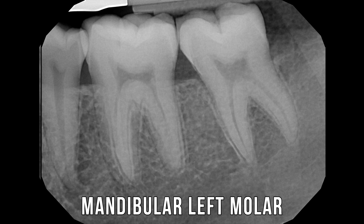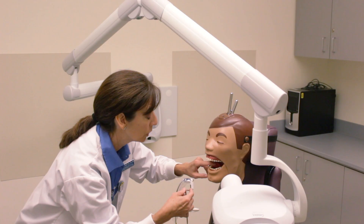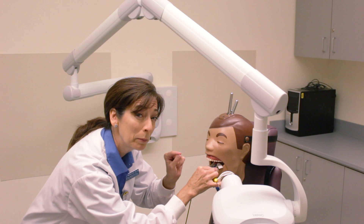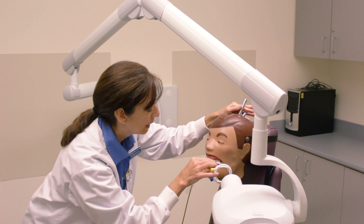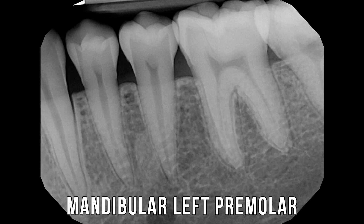Now we're going to take the premolar image, sneaking the IR in. Quite often if you're going to have to deal with mandibular tori, this is the place, so you might have to go a little farther in toward the tongue and work with your patient. You want to keep them as comfortable as possible and let them know you're going to be as quick as possible. I can see that my ring and my PID are lined up.